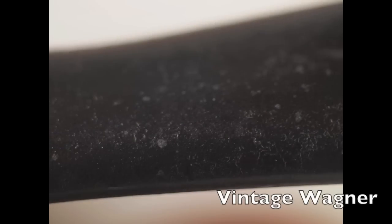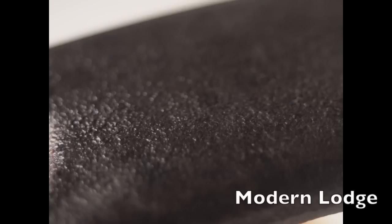I choose vintage because if you look at this vintage Wagner pan, the handle starts off really slick, making it easier to get that glass finish a lot of people are looking for. This is a modern Lodge — it starts off a lot bumpier. Over time, with oil and seasoning, it'll get as nonstick as the vintage ones, but the vintage ones give you a little bit of a head start.